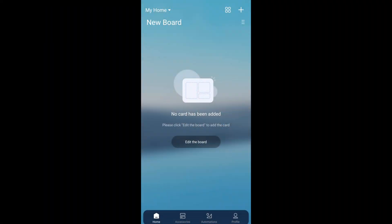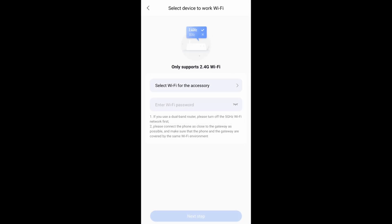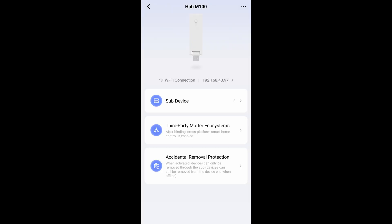The M100 actually can't be connected to Home Assistant directly via USB — it has to be integrated like any other Matter device would. So in the Aqara app, unfortunately you do have to set up an account. Get the Aqara app, go to the plus icon up top, add accessory, go down and find Hub M100, click next step, select your Wi-Fi network, hit next step, and it's all set up.